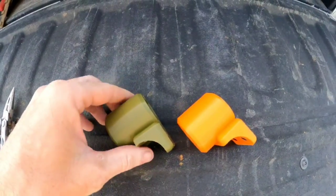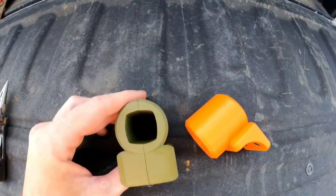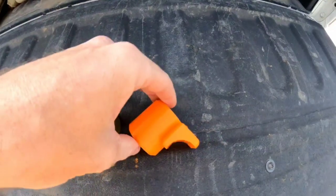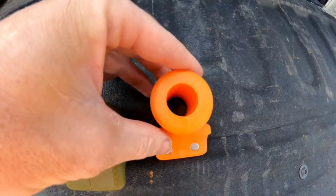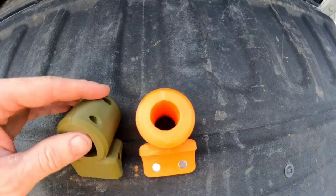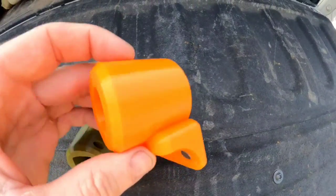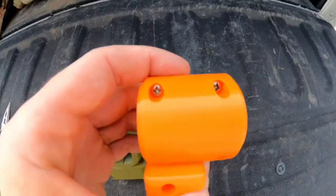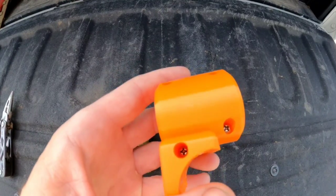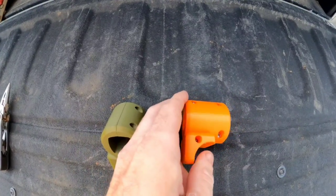We got them out of the package, and you can see on these — the army green one I'm going to be putting on the Xterra Pro matches the square shaft design for that one. And the orange one going on the Equinox 800 is the round design. Now I do have the Steve's Detectors carbon shaft. I'm under the impression they're the same diameter, but I don't have to worry about slipping as these actually have four Phillips head screws to attach, so I can control how tight I want that on the shaft. I'll get these screws out and get them mounted up.